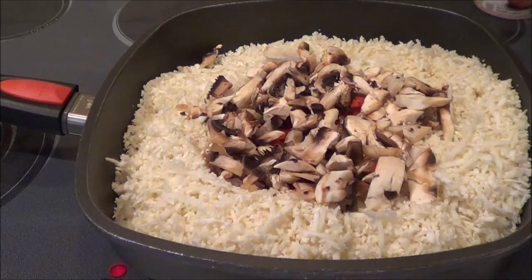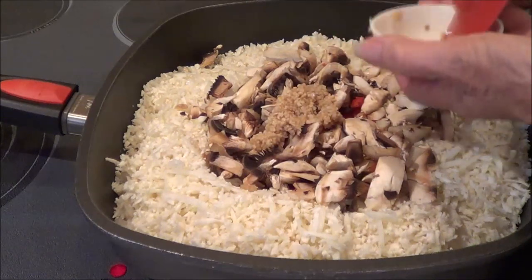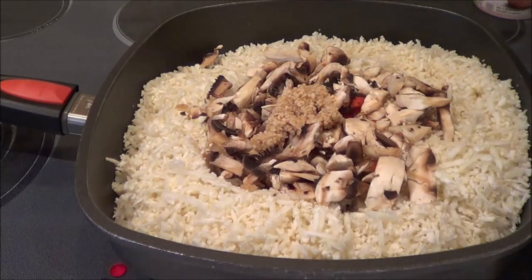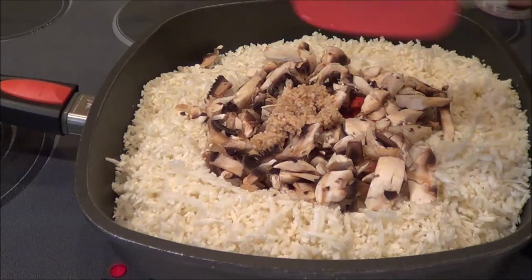I have a tablespoon of minced garlic. Love garlic! I buy it at Costco — it's already chopped up in a jar. I'm going to have to buy another one; I've used up so much of it.